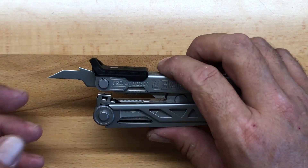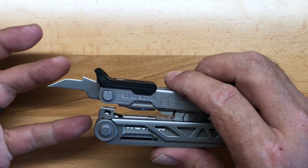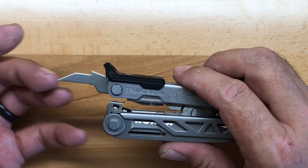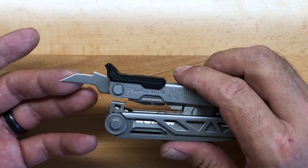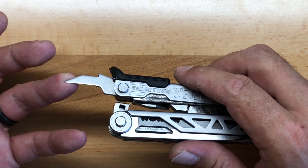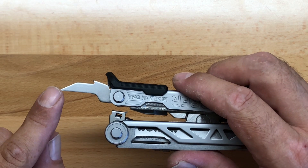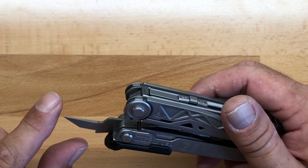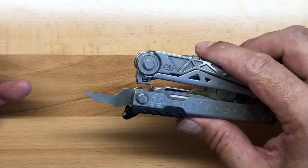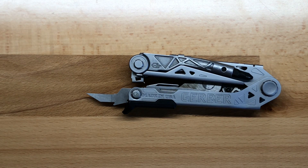Next to the file is the awl. The awl does not have an eyelet, but for what this tool is designed for — construction site or fabrication shop — you really don't have a need for one. The awl itself is very sharp. It works well as a reamer and will penetrate through just about anything you want to get through. Very good functioning awl.